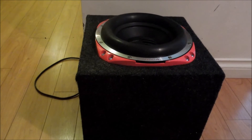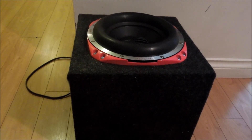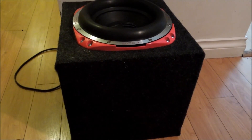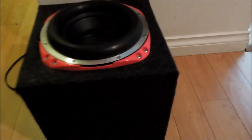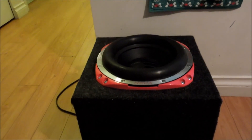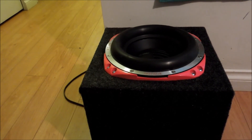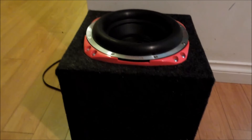Alright guys, so as you can see, the sub box is done. This is the good end — this is what everyone's going to see inside the car. As you can see, I'm not the best at carpeting. You can see my glue lines there. I still cinched it up so there's no wood showing. I'm definitely no pro. So it turned out all right, but I mean, it's not much of a how-to. Like I said, there's way too many good ones already for me to try and make a how-to online.